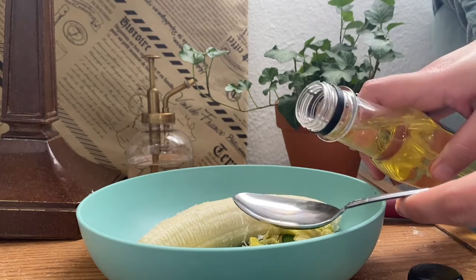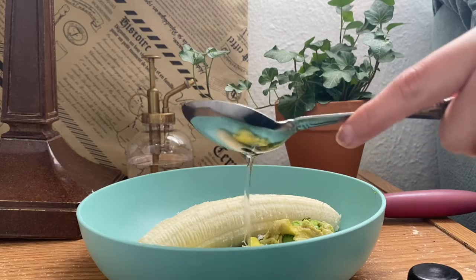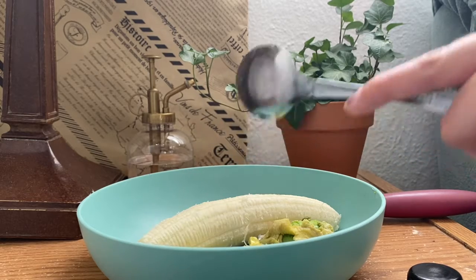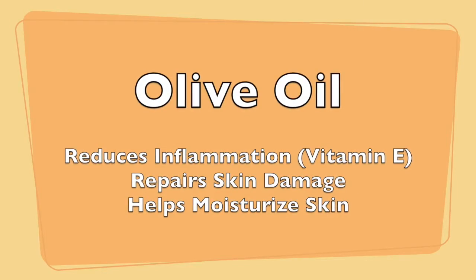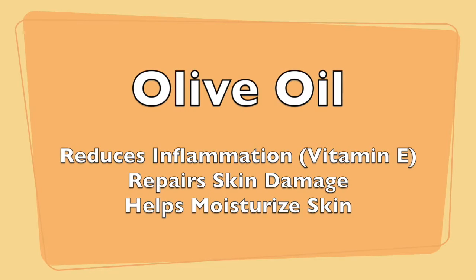Now put in one teaspoon of olive oil. Olive oil reduces inflammation with its vitamin E, repairs skin damage, and helps moisturize skin.